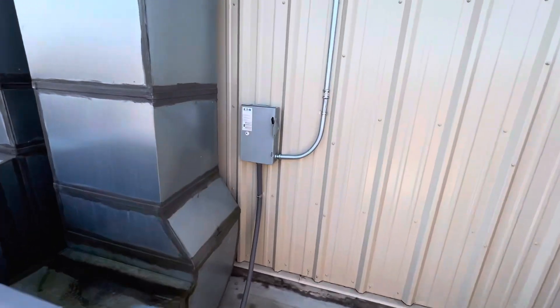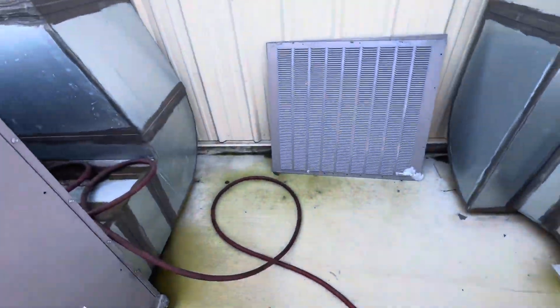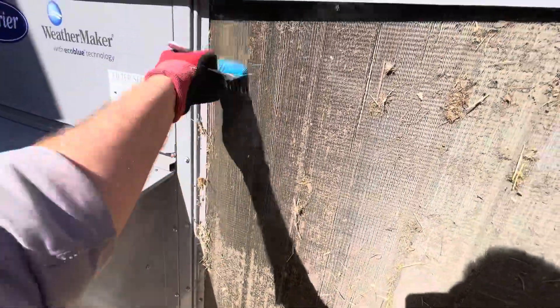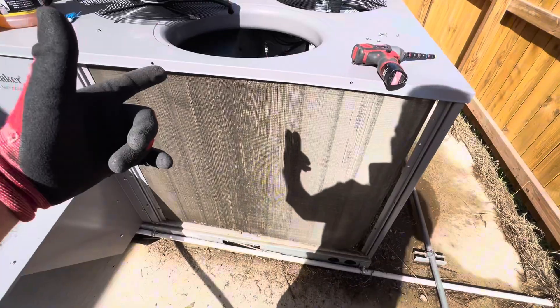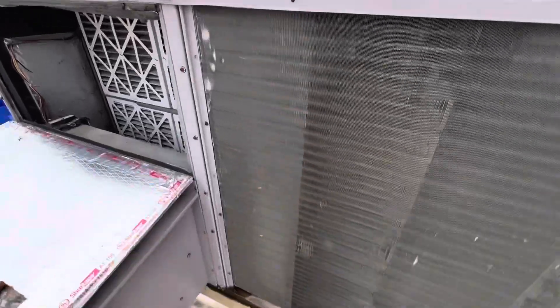Before you start, always make sure your equipment is off and your power is off. You can see all this debris down here — if you just make the coil wet you basically push all of this dirt further in. It's very easy to take one of these brushes and go through like this. This is how it looks after brush cleaning — night and day, you can see the difference.